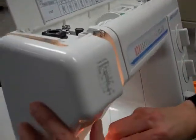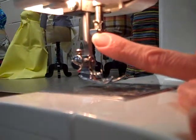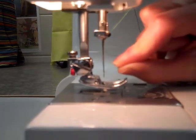Then I bring it back down again — it's still down in that same slit that we went up. Then I'm going to come around the thread guide; it's a little hook right there at the top of the needle. And then the thread is simply just threaded straight through the needle from front to back.